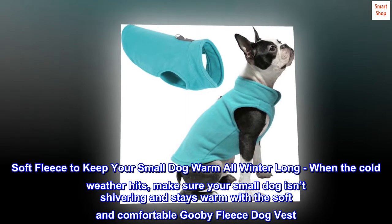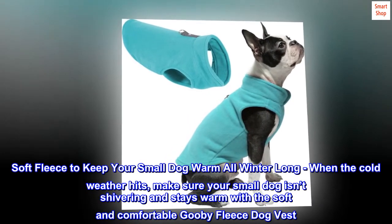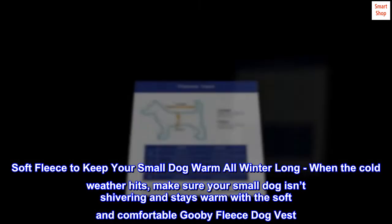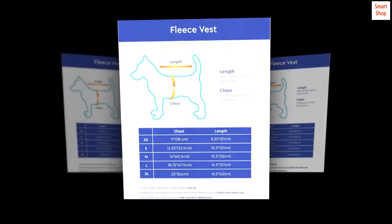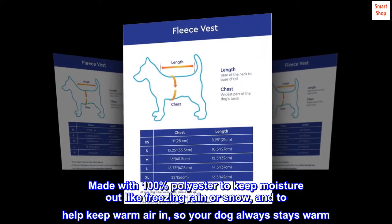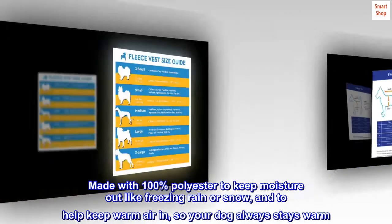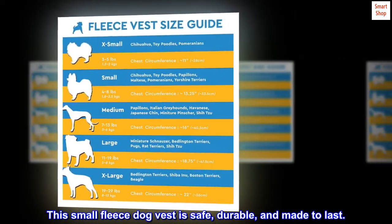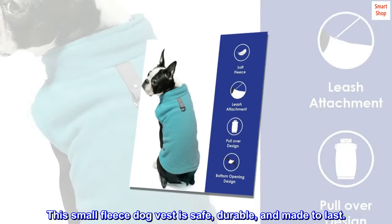Soft fleece to keep your small dog warm all winter long. When the cold weather hits, make sure your small dog isn't shivering and stays warm with the soft and comfortable Gooby Fleece Dog Vest. Made with 100% polyester to keep moisture out like freezing rain or snow, and to help keep warm air in, so your dog always stays warm. This small fleece dog vest is safe, durable, and made to last.